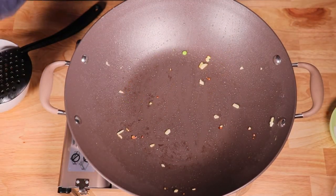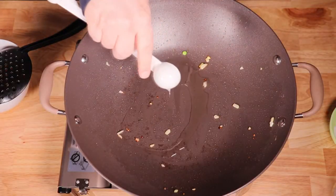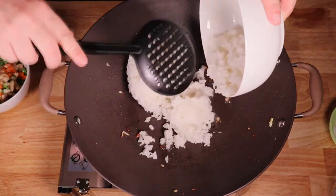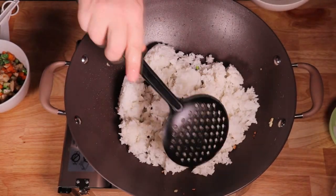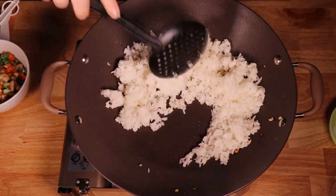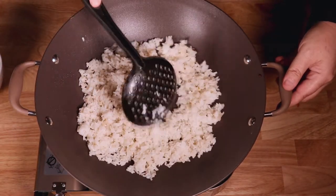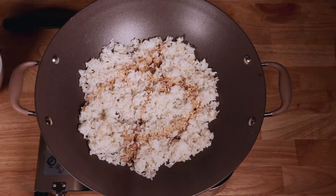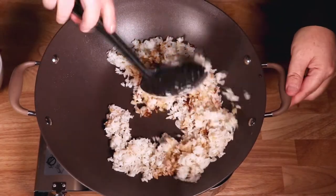Next is the rice. Turn on the gas to high and heat up the wok for about 15 seconds. Now add 2 tablespoons of canola or vegetable oil. Then put the rice in after that. Use your spatula to break down any big pieces. Stir fry the rice for 3 to 5 minutes. Add 1 tablespoon regular soy sauce, 1 teaspoon dark soy sauce, and 1 tablespoon of oyster sauce, then mix quickly before the sauce evaporates.